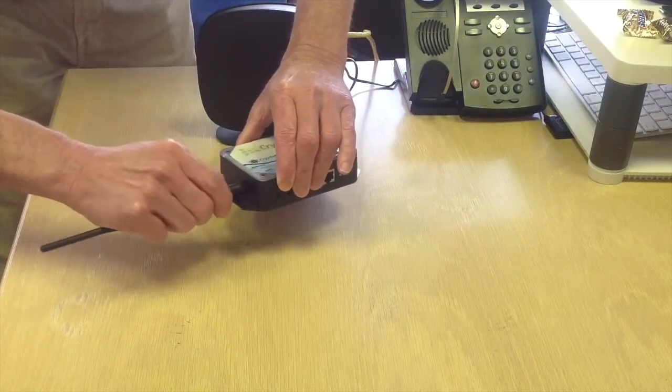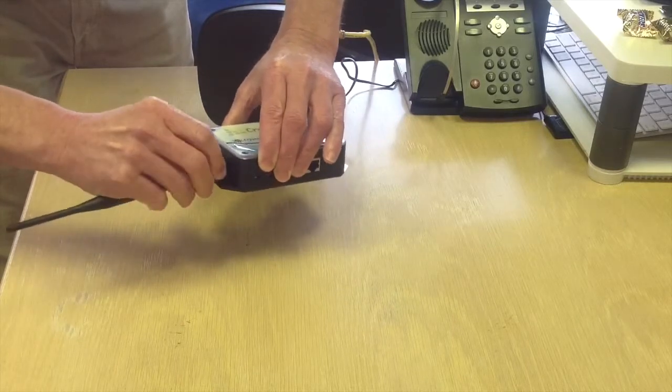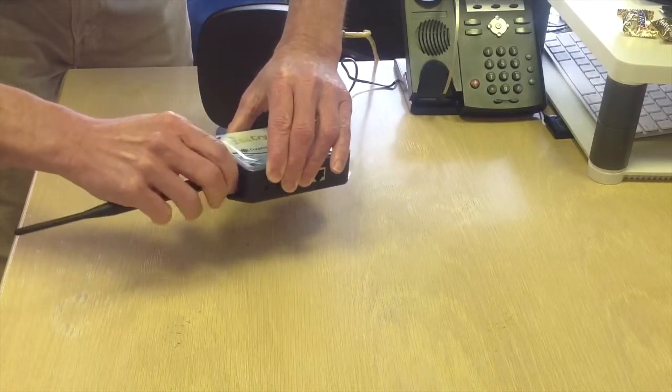That is to support the wireless network at the car wash. As you know, the coordinator reaches out to the crypto pay swipers wirelessly.